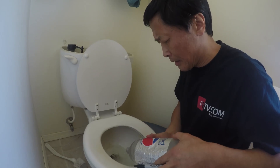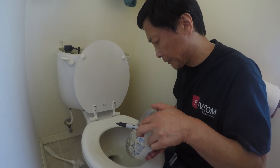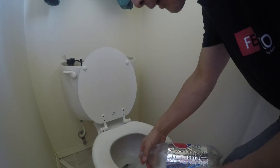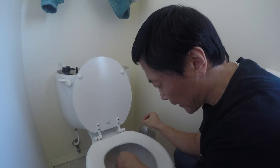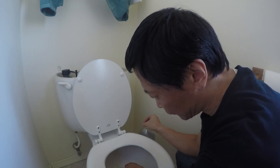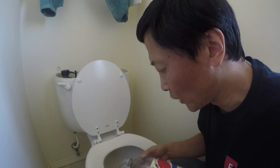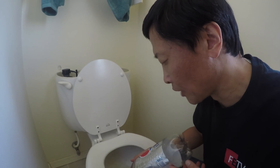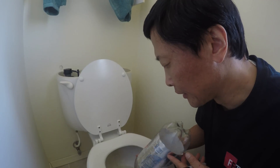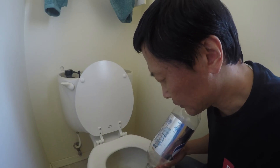I'm going to pour this into the toilet — this is one liter. My normal water level is here. Now I continue pouring and the water will be wasted — see, the water will no longer rise higher, it just gets wasted.